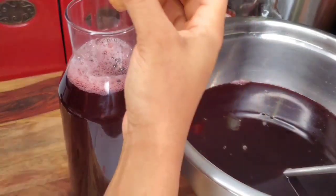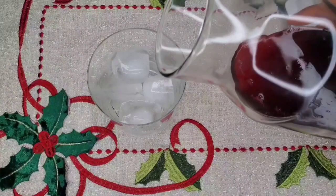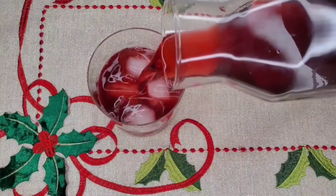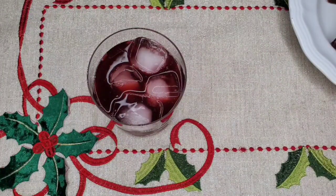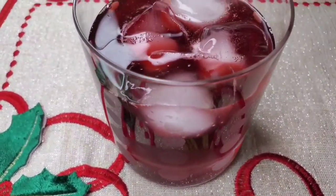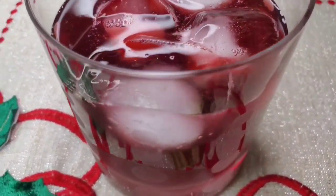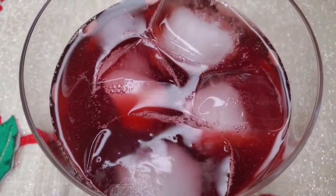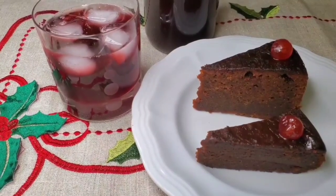I kind of like my sorrel on the sweeter side, because when I'm serving it I love to have it with a lot of ice. I put a lot of ice in the glass and then pour it on — as the ice melts it just makes the sorrel perfect. The sorrel is just really refreshing, and I don't love when it has too much alcohol because it just takes away from the nice flavor. I love to have it with my fruitcake — you guys should check out my fruitcake video.